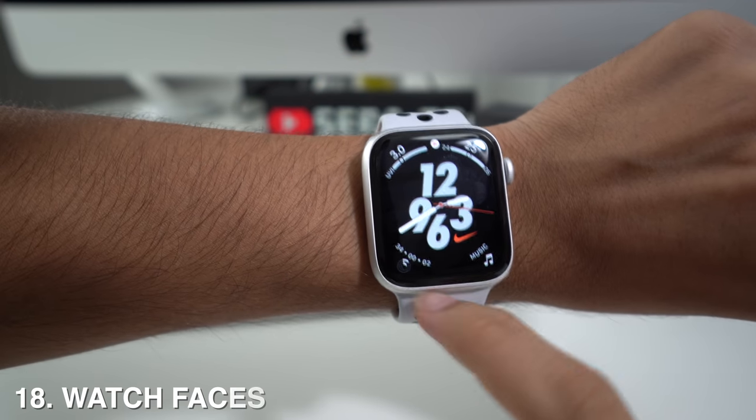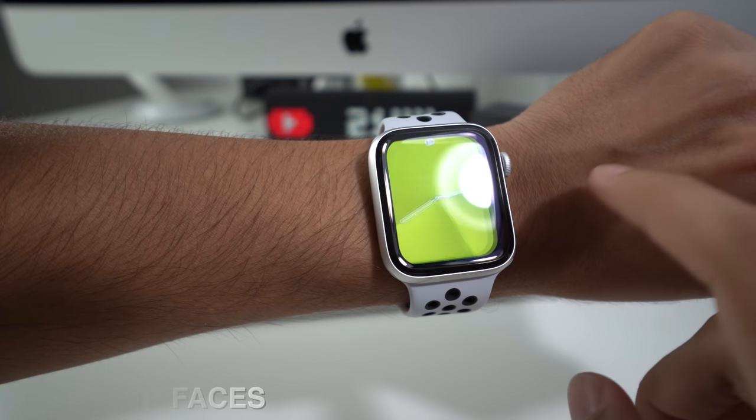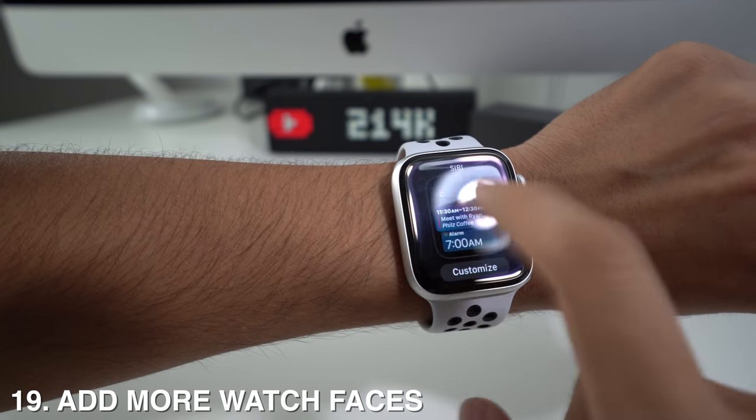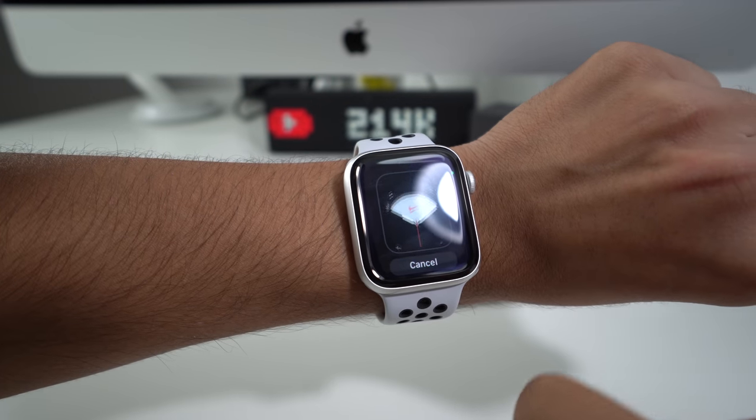You can change watch faces by swiping left or right. If you long press and scroll to the end, you'll have the option to add new watch faces.